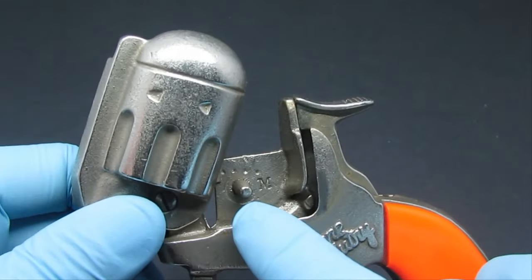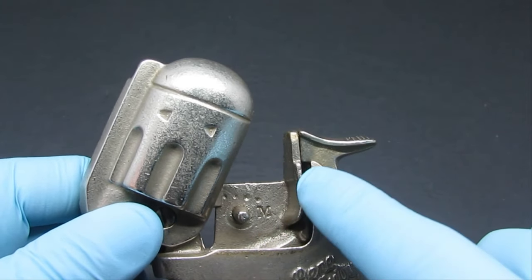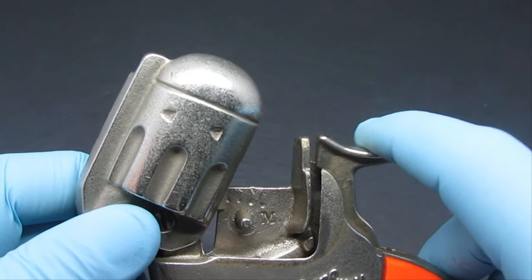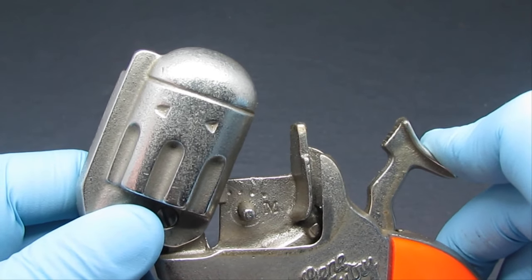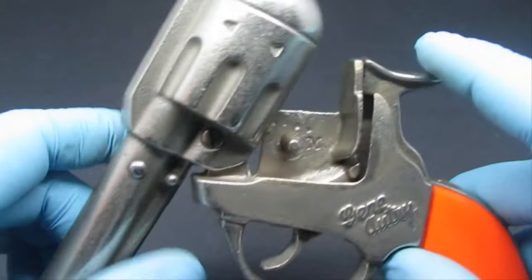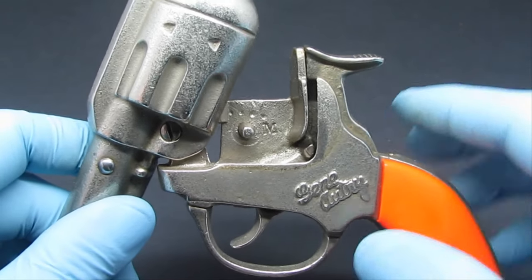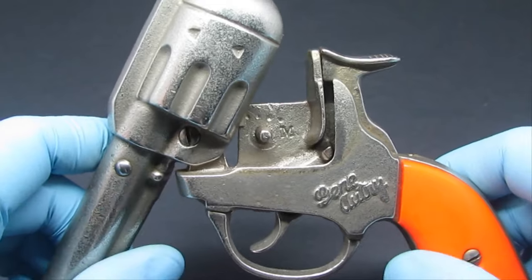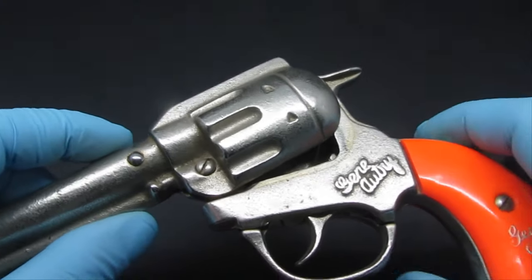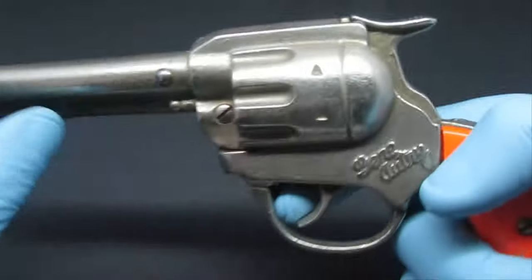You can see this is where the roll caps would go in. You would slide the tip of the roll through here, cock back the hammer, and when you pull the trigger it would fire a cap, creating a bang noise, and some smoke would come out. Everybody who used to play with these can relate to the smell — it was just really neat, part of the experience.